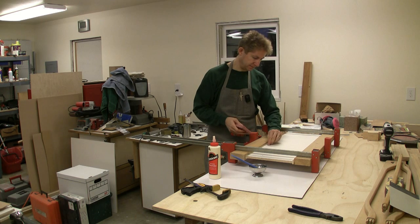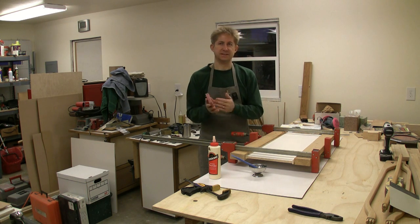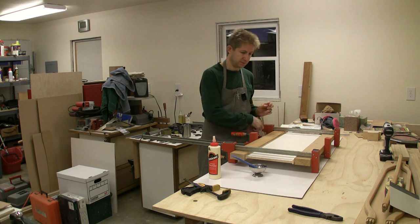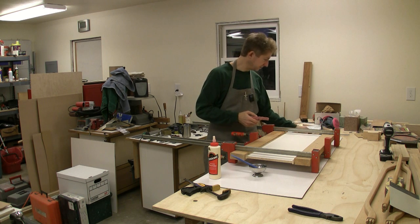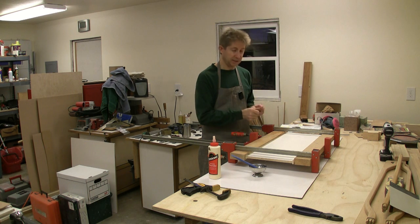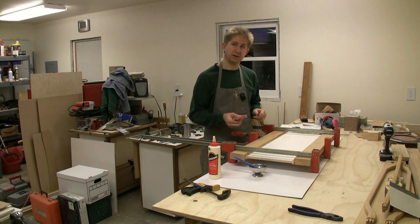I've finished the glue-up here. I'll let this sit for at least half an hour, probably an hour, before I get back to it. I can move on and do other things — I'll just finish the glue cleanup here and we'll continue next at the router table.